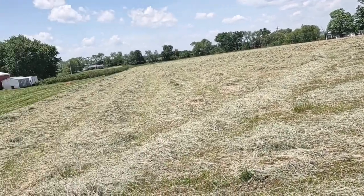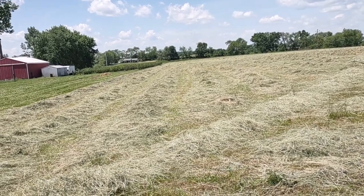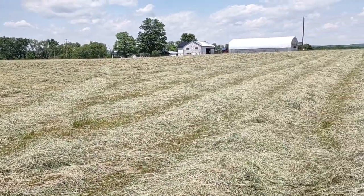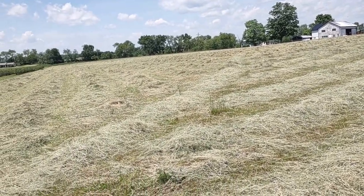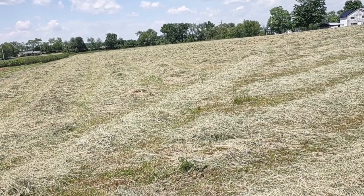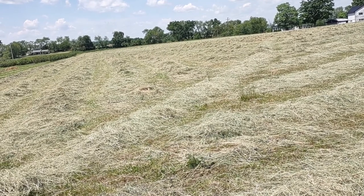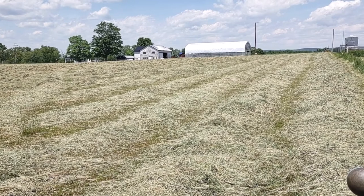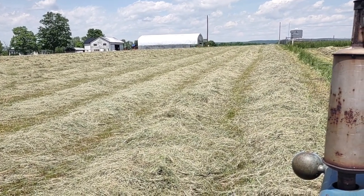Hi guys, it's been nine years since I did my first video on how to rake hay. This is the hay field. What you're seeing there are the rows that I tetted — I cut and then tetted with the hay tedder to dry it out. Now, the way I'm starting this is I'm going to go around the outside row and push it in.